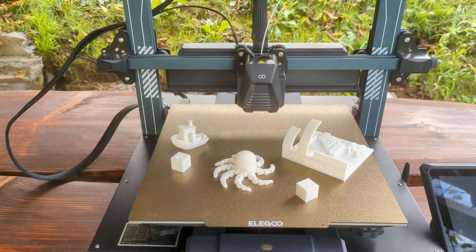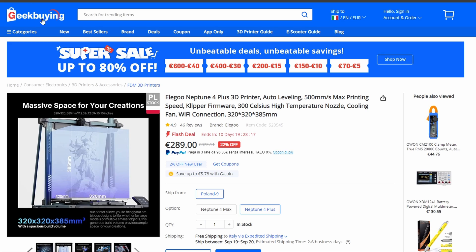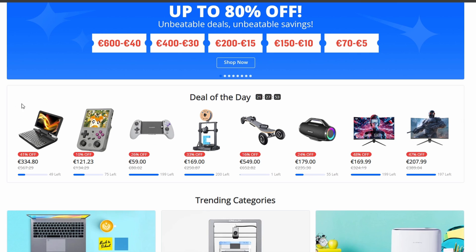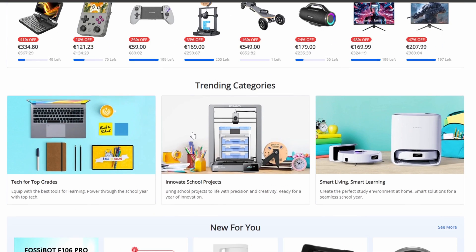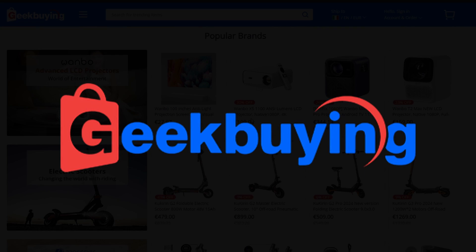I want to take a moment to thank Geekbuying for sending over the Elegoo Neptune 4 Plus for this review. Geekbuying is an online retailer known for offering a wide range of tech gadgets and electronics — from 3D printers and electric vehicles to smart home devices and wearables. They provide global shipping, competitive pricing, and regular deals on many popular products. If you're looking for the Neptune 4 Plus or other tech gear, Geekbuying is definitely worth checking out.